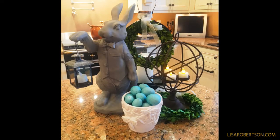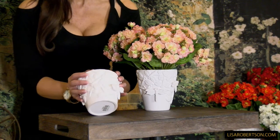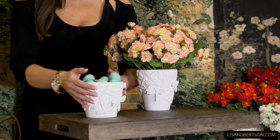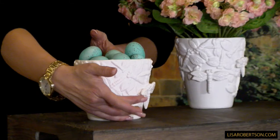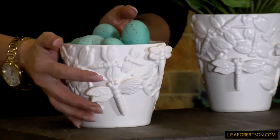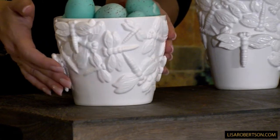They have all of these dragonflies all the way around the outside, and it's really beautifully done in a very dimensional manner, and then you have a few dragonflies that really pop off of it in a three-dimensional manner. Isn't that pretty?